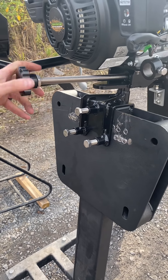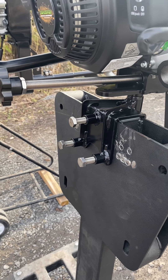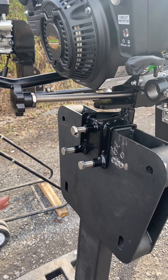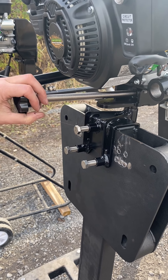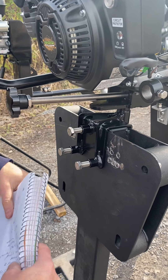To change the trim adjustment on the Feather Light, you simply turn this dial in and out, which changes the height of the propeller. You can do that while driving from within the boat — you barely even have to turn around, just reach behind you and change the trim. It's quite simple.